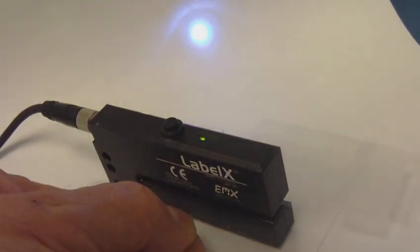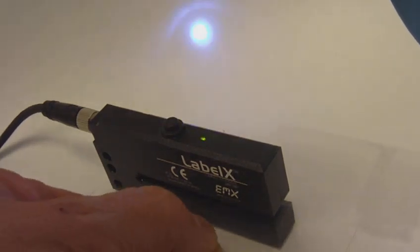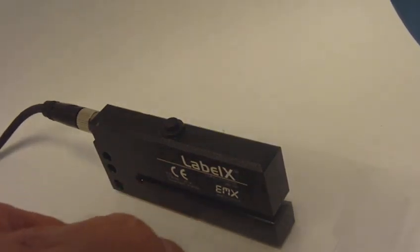The model LBX-100 has three programming modes.